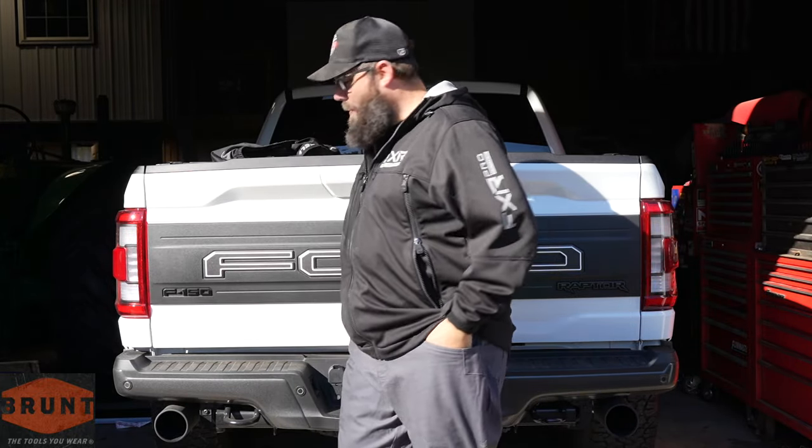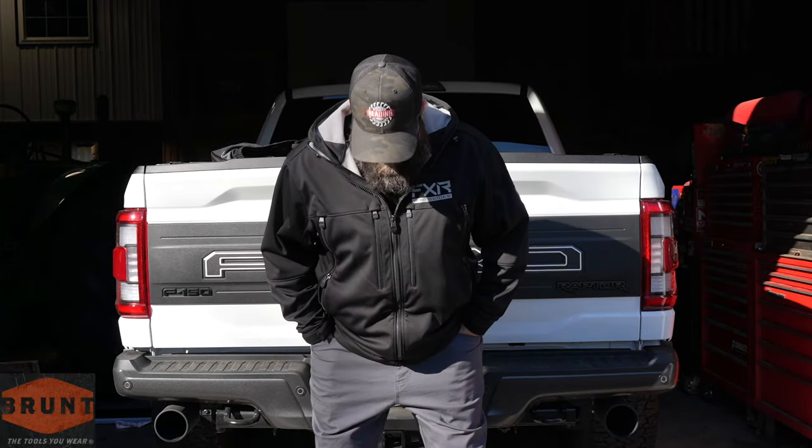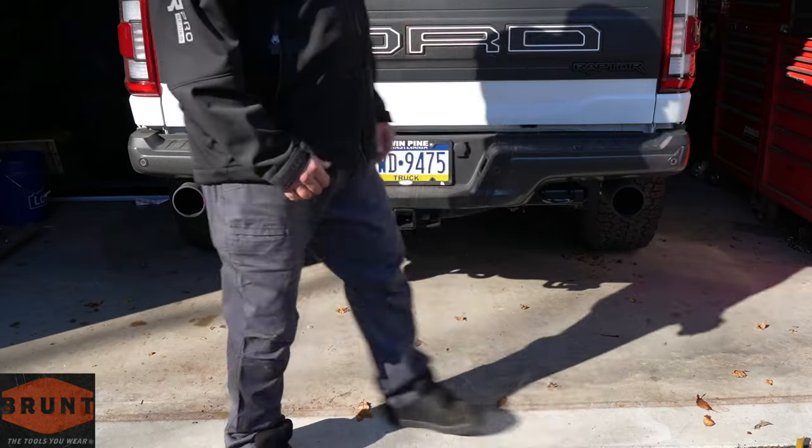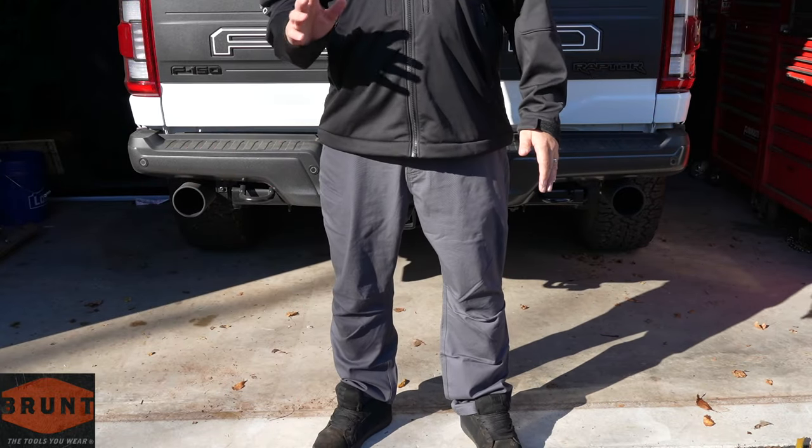Pockets are really nice and deep — you don't have to worry about losing your phone and stuff like that. Everything fits really, really good and I'm very very happy with them so far. But I guess there's only one thing we have left to complete the look, and I think we need one more snap for that.